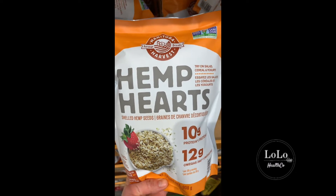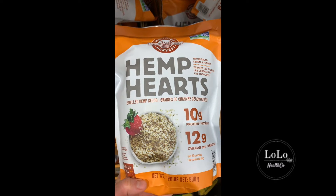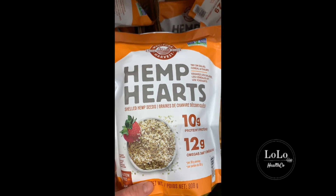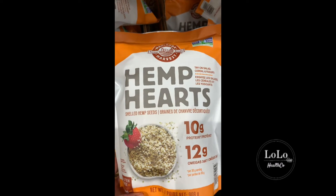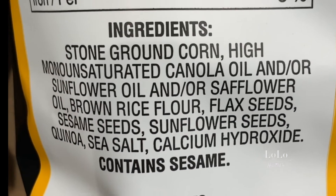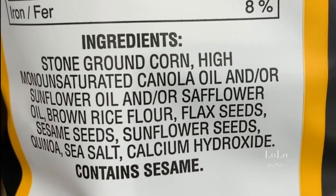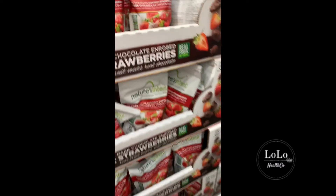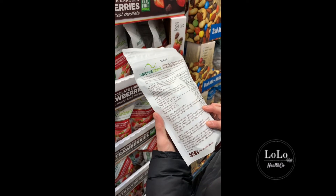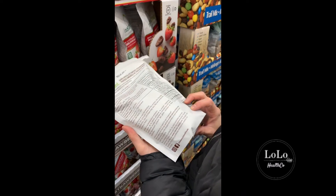Hemp hearts — I really like this Manitoba brand because I like supporting Canadian brands. This hemp heart usually comes in a green package which is their organic one; hemp hearts are pretty heavily sprayed with pesticides so I usually buy the organic one from Superstore, which I think is about the same price. Green tortilla chips — ground corn, canola oil, sunflower oil, safflower oil, brown rice, black seeds, sesame seeds, sunflower seeds — three different types of vegetable oil, definitely a no-go.